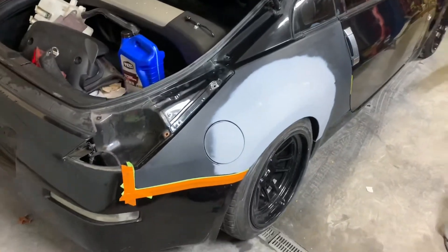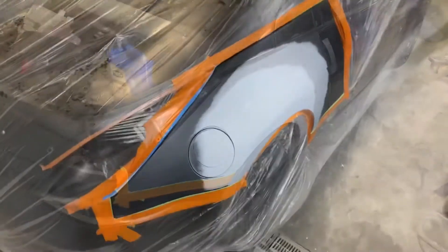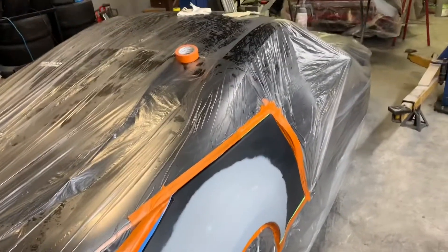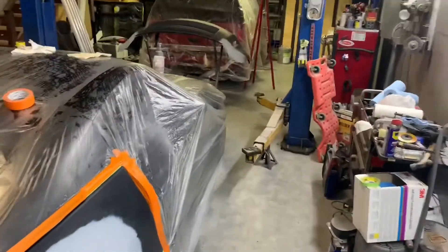We're gonna seal the front bumper, and then we can start. I got the car taped up, pre-cleaned. Just gonna clean up my mess a little bit. Right now I'm gonna mix up some sealer and shoot some sealer on the bumper and the quarter.